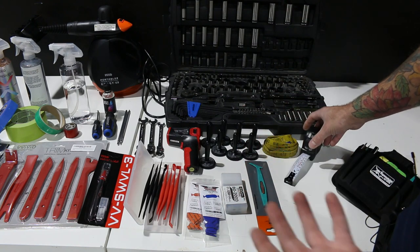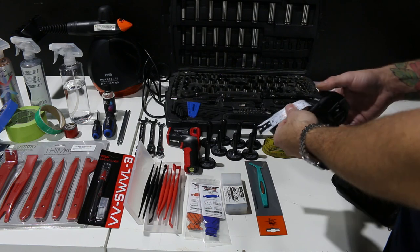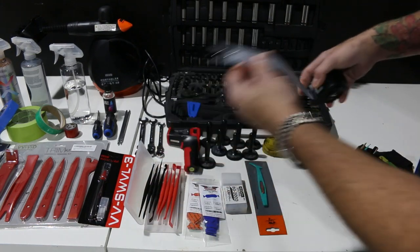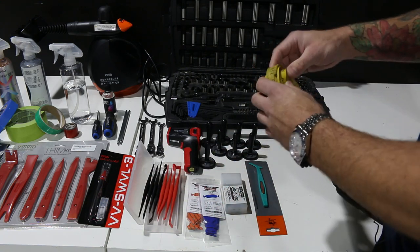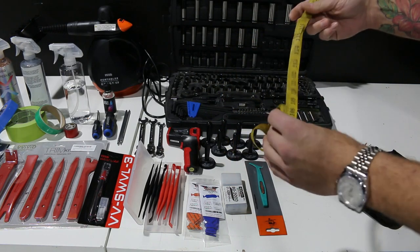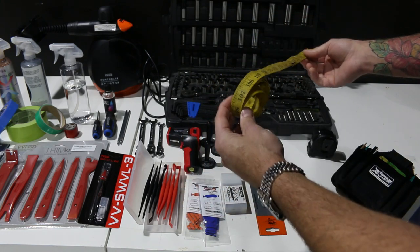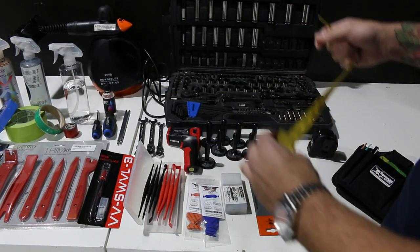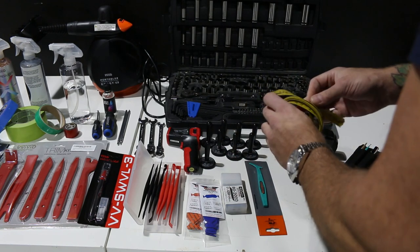Tape measures are very important — we need to be able to measure the area we're going to wrap so we don't cut too much or too little. This metal tape measure is pliable but we have to be careful not to cause damage with it. Here I have a soft tape measure with a magnet on one end — very handy, I've had this thing forever. You can wrap it around bumpers or measure large panels all by yourself because it has a magnet to stick it down, or you can use a gecko patch and put a magnet on that. Very soft, it doesn't do any damage.